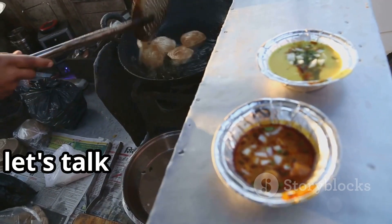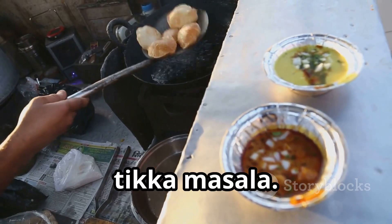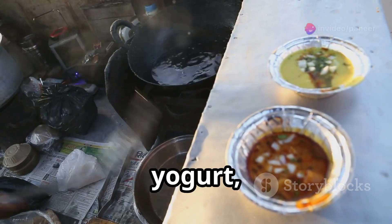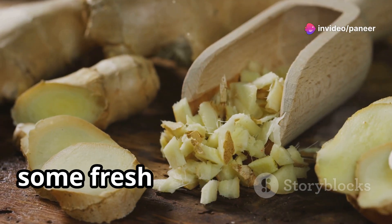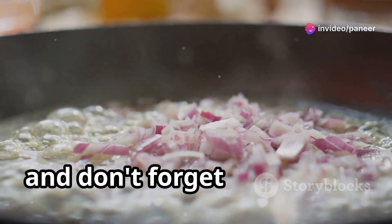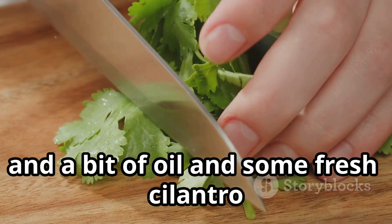Let's talk about the ingredients you'll need for this delicious recipe of paneer tikka masala. Gather up your paneer, yogurt, spices like turmeric, cumin, and garam masala, some fresh ginger and garlic, and don't forget the onions, tomatoes, and bell peppers. And a bit of oil and some fresh cilantro for garnish.